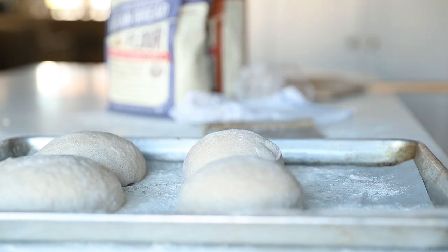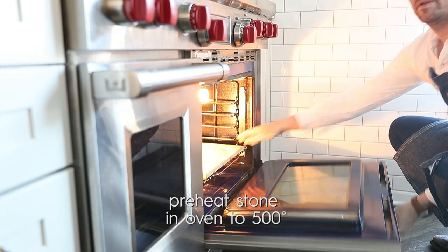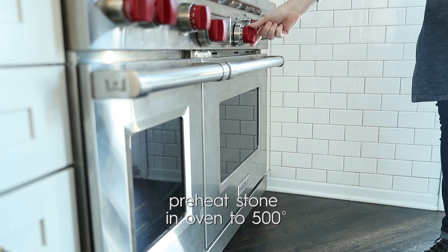While the dough is resting, it's the perfect time to add our pizza stone to the oven. We are going to crank up the heat to a scorching 500 degrees — this is going to cook our pizza fast and incredibly brown.